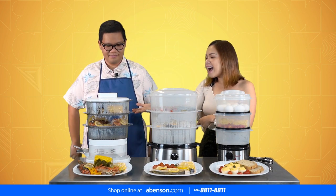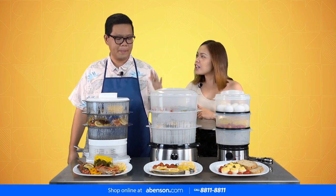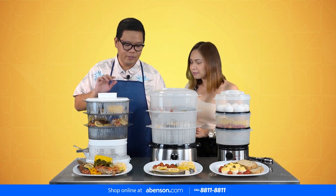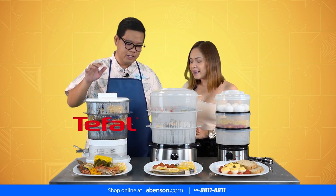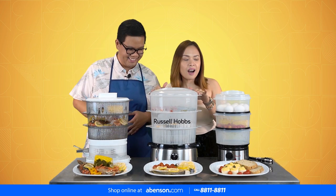For our last dish, for dinner, we use the food steamer from Tefal. From Russell Hobs. From Do-Well.